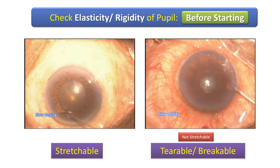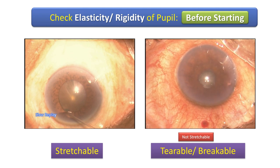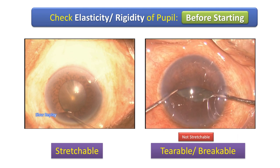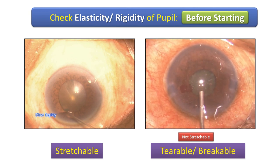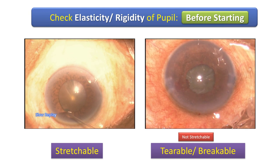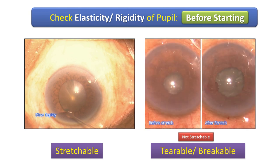Whereas if you inject BSS through the side port and the pupil does not budge or expands only minimally, you know it's a rigid pupil and you need to stretch that pupil bimanually — not limbus to limbus, but just sufficient to allow safe placement of about 4.5 to 5 millimeters to allow placement of a pupil device. And once you've done that, you're a lot safer.